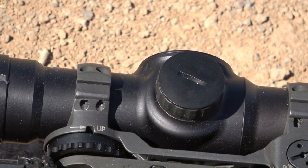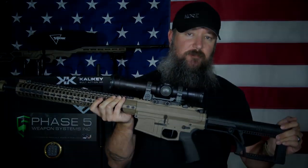On the other side it has your illumination controls — five different illumination settings. It gets all the way down to night vision settings, and at 5, which is the brightest, it's very easily day visible.